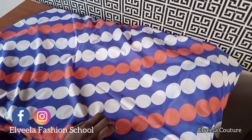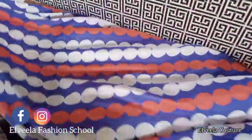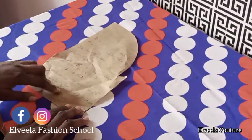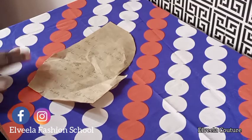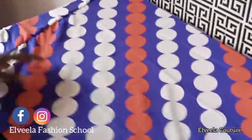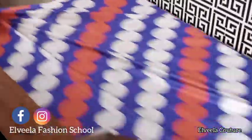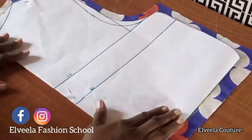For the second tier, I did the same thing. The width is the total hip of 45 multiplied by three, giving us 135 inches. The length of the second tier is 13 inches plus one inch for joining it to the first tier and also to hem it. It's so long I had to join my fabric. I hope this is clear.